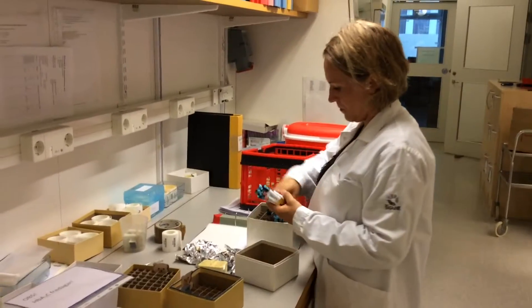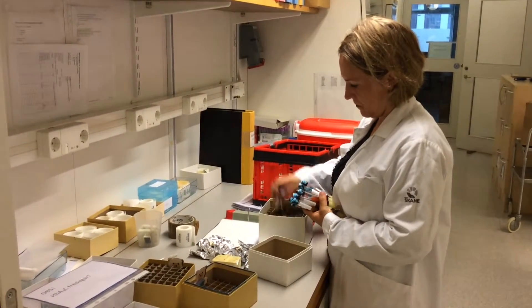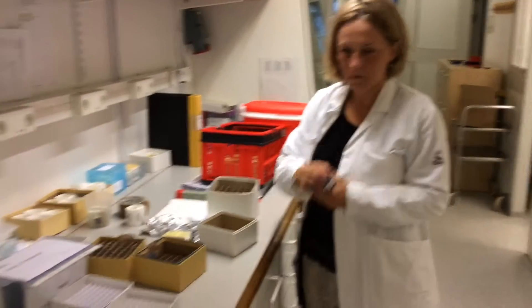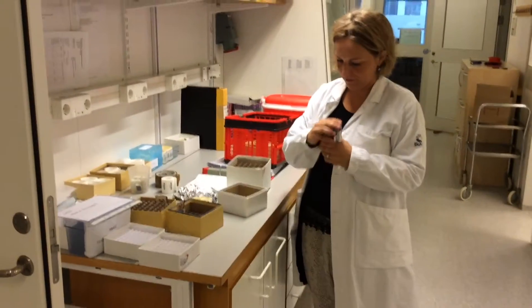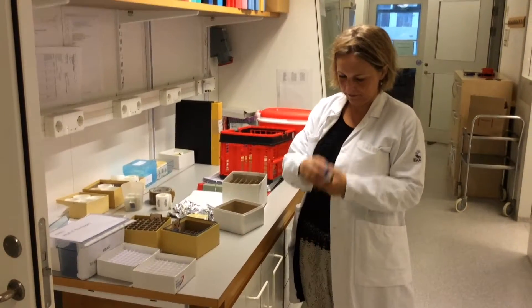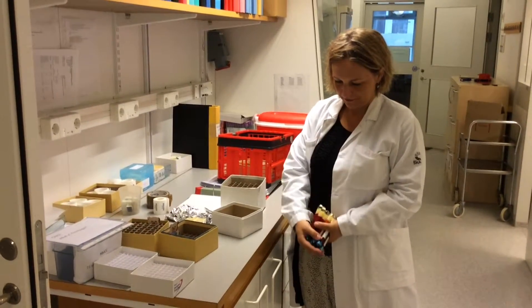Magdalena is taking care of the CPT tubes that will be used for processing of PBMCs. She is now mixing the blood with citrate — that's anticoagulantia — in the tubes.